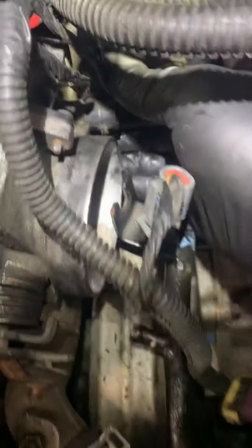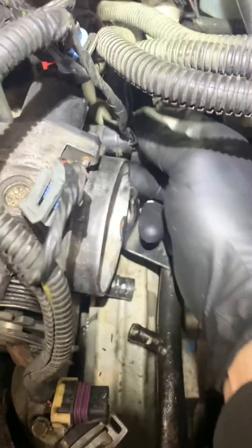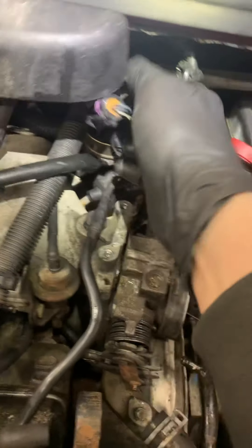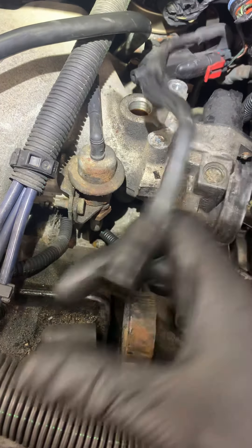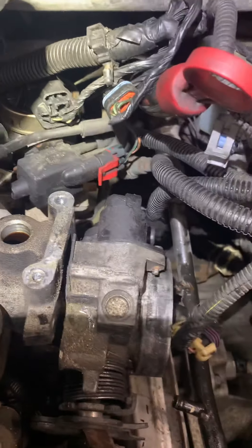There's a plug back here you need to unplug, right here. The rest of this is going to follow — there's one on top as well. Unplug that connector. All that wiring can get tucked away. I pulled this out of here because there's a hole you can snap it out of — it shouldn't break. It pops right out of there with a grommet.